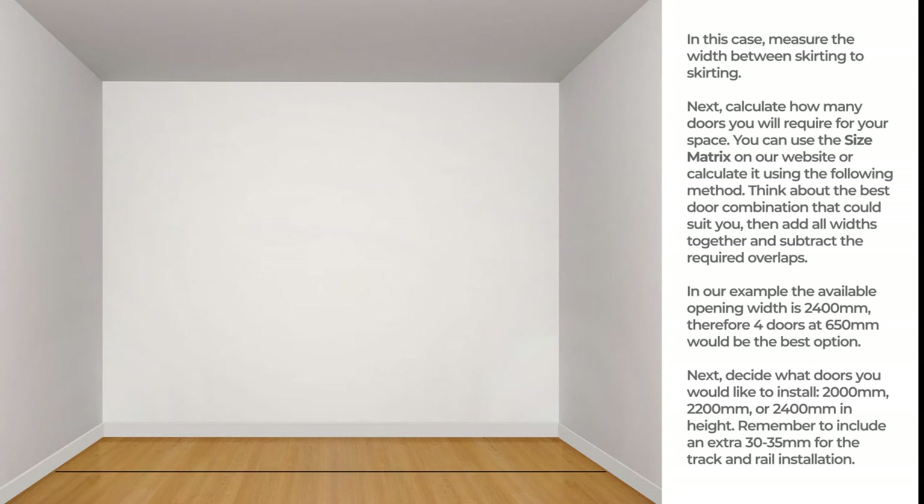Next, calculate how many doors you will require for your space. You can use the size matrix on our website or calculate it using the following method. Think about the best door combination that could suit you, then add all widths together and subtract the required overlaps.